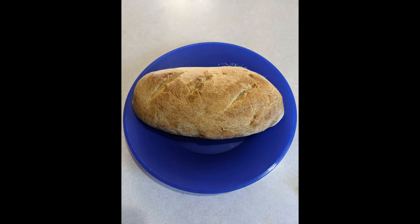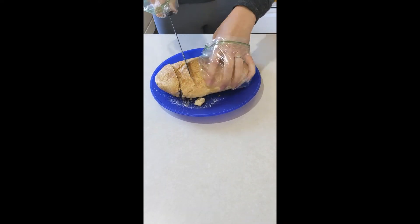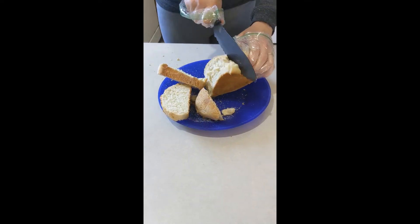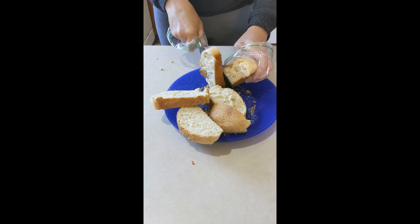I'm starting here with fresh baked bread and I'm going to slice it. Notice I put my hands in Ziploc baggies — I didn't have any gloves at my house, but I wanted to make sure that no germs from my hands would get onto the bread.